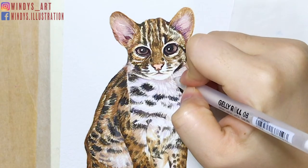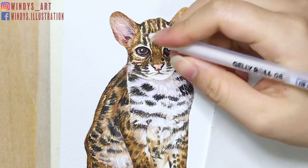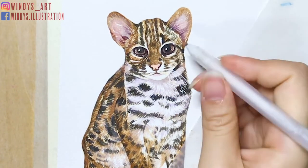Lastly, I use a white gel pen to paint out the whiskers. You can use white pens instead, but I think a white gel pen can get a thinner, straighter line and it's quite convenient.